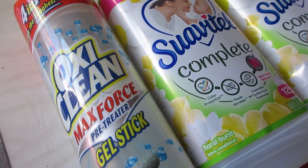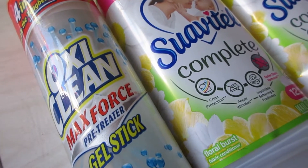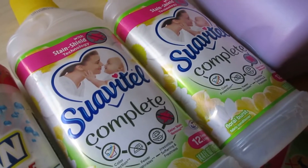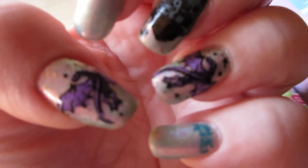For laundry room items, I have an OxiClean Max Force Gel Stick. I found it kind of buried in my laundry basket and used it up — this worked great on taking stains out.